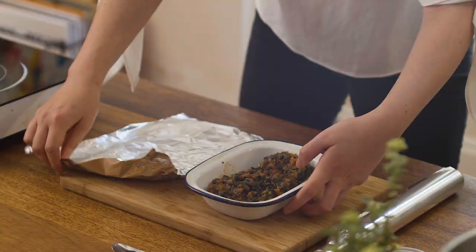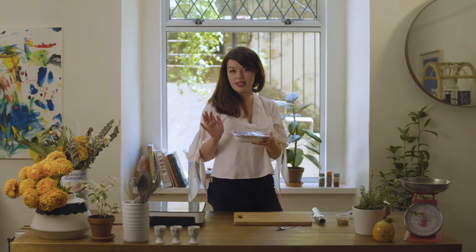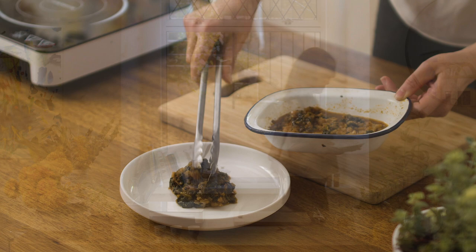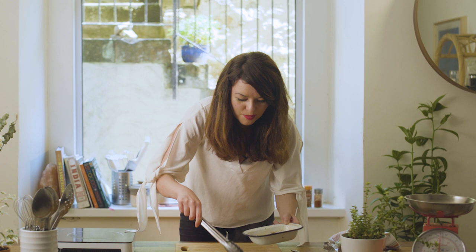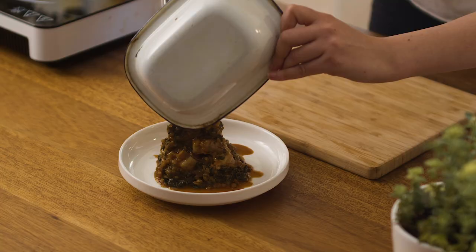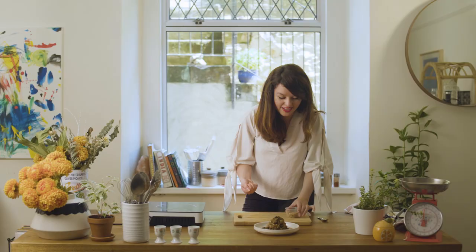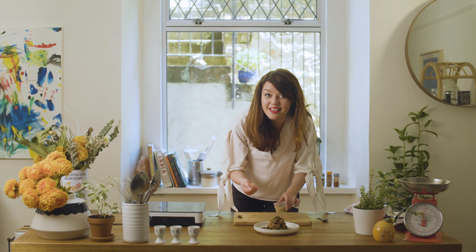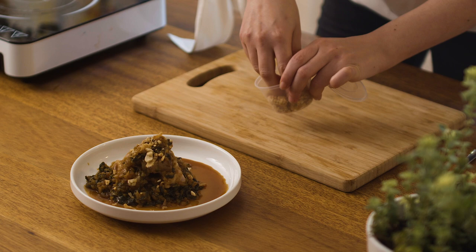I'm just going to pop some foil over that and put this in a preheated oven at about 180 degrees for 20 minutes, until it's up to 82 degrees Celsius and piping hot. So I'm just going to pop a layer of sambal on the bottom and then I've got those sumptuous pork belly slices just in the middle — oh my god, this is just melt in the mouth. You've got all these amazing crispy shallots and peanuts in that box, so just use them to garnish however you want — it's so nice on top of that lovely sambal pork.